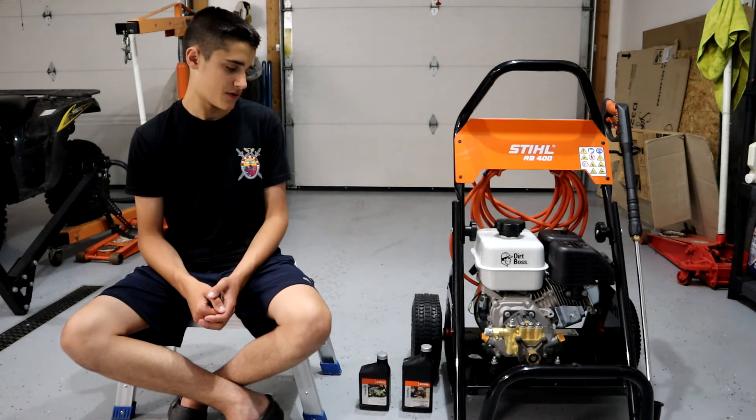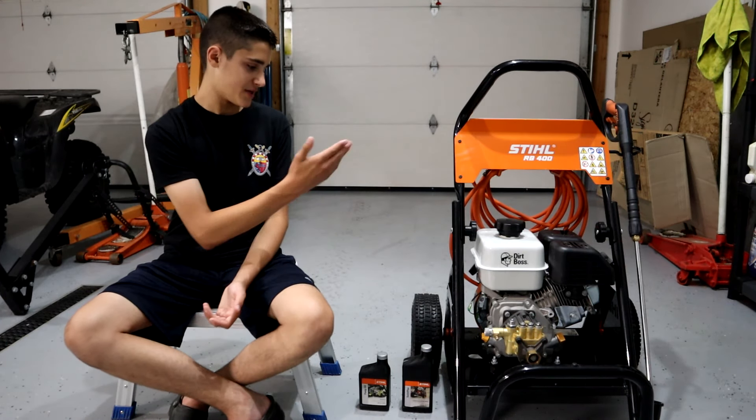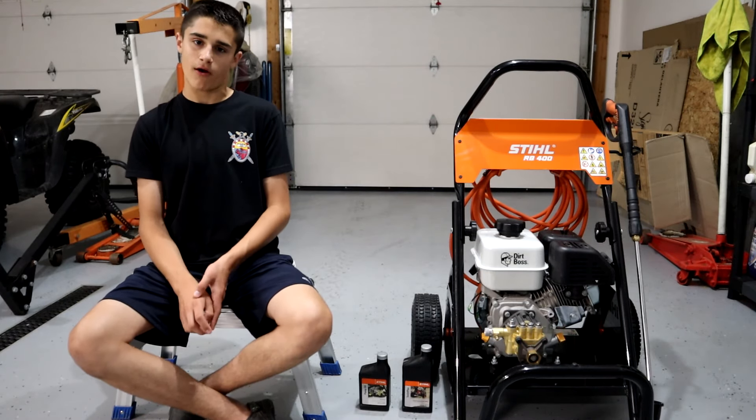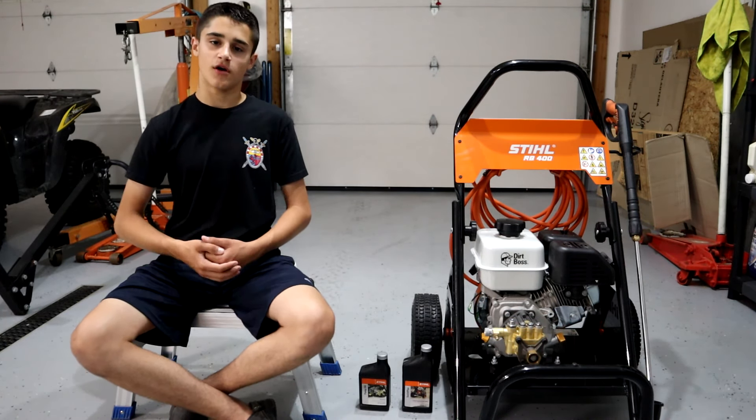This thing puts out about 2,700 PSI from the gun, which is a really good amount. When you get into some of the higher PSI pressure washers — like a 4,000 — some people just go crazy with those because when you use it on a patio, you can destroy the wood or whatever your patio is made of. That's a pretty serious amount of power for a homeowner doing more typical homeowner applications.